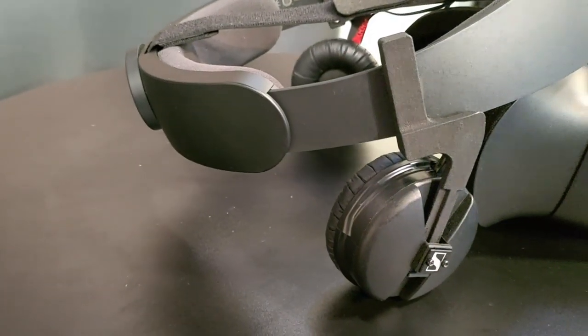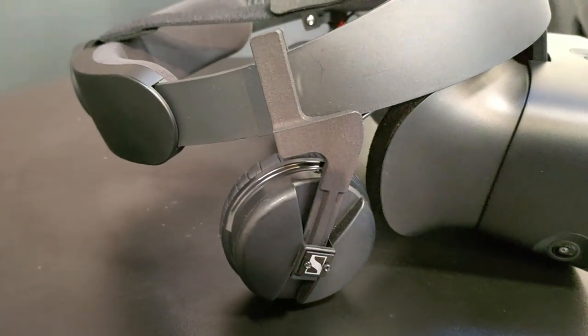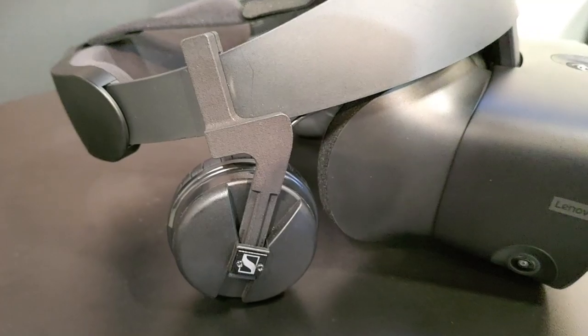Welcome again from IAAPA 2019 in Paris. I have found something really super exciting — this year's Oculus Rift S Modicap Sound Kit. With this sound kit you can enhance the sound of your Oculus Rift S, because we all know the original sound sucks. And this is Bernd — Bernd is offering this sound kit. Tell us a bit more about it.